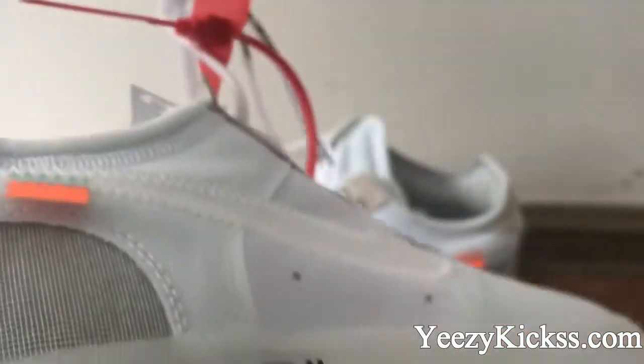Now I'll quickly show you both pairs. Check the side, the front, and the other side. Then the back part and the bottom part. This is today's review for the Off-White Nike Air Force One — new arrival shoes. We have all sizes in stock and ready to ship.